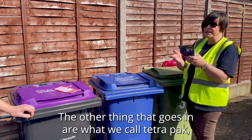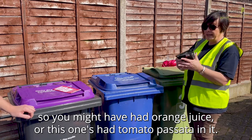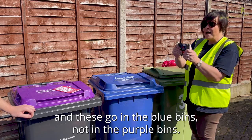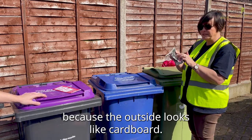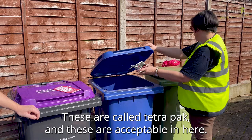The other thing that goes in is what we call Tetra Pak — so orange juice cartons or tomato passata cartons, for example. Give them a quick rinse so you've not got all the food contents left, and these go in the blue bins, not the purple bins. People sometimes confuse it because the outside looks like cardboard, but these are Tetra Pak and they are acceptable in the blue bin.